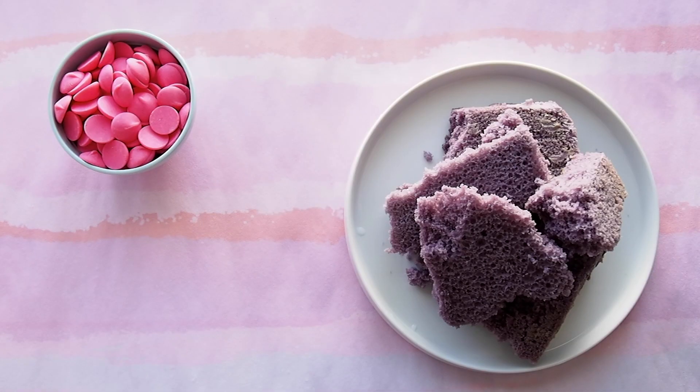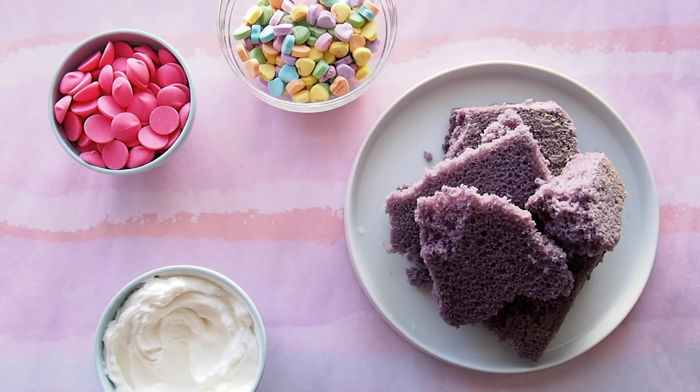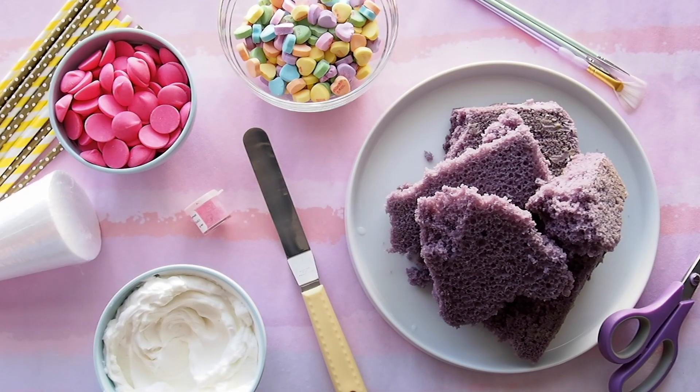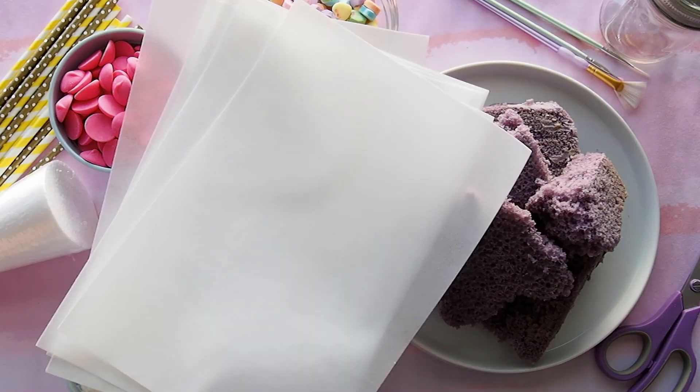Here's what you'll need: pink chocolate, leftover lavender cake, sweetheart candies, buttercream, any piece of styrofoam, mini offset spatula, brushes, edible petal dust, a pair of scissors, paper straws, a mason jar, and wafer paper.